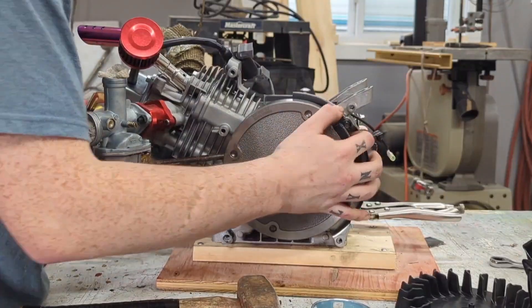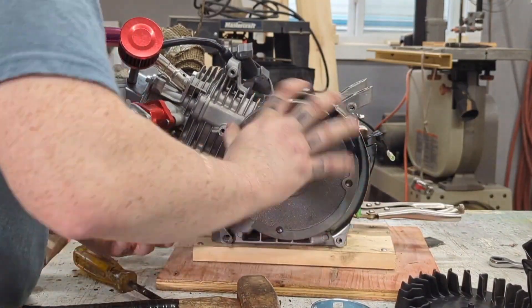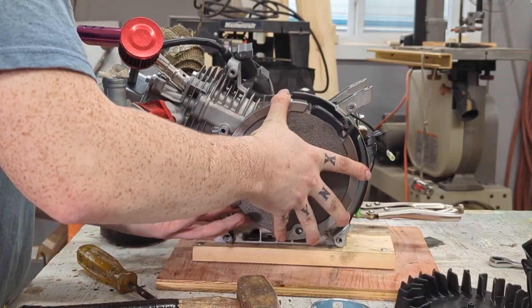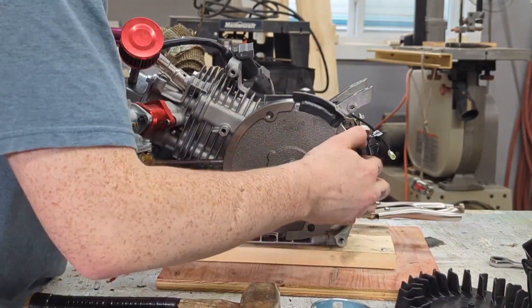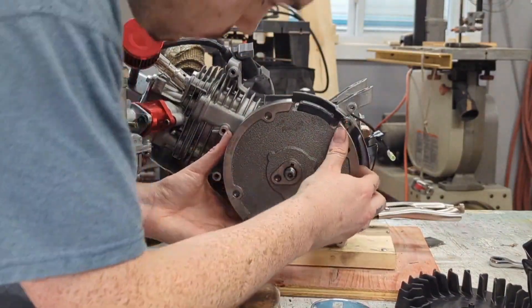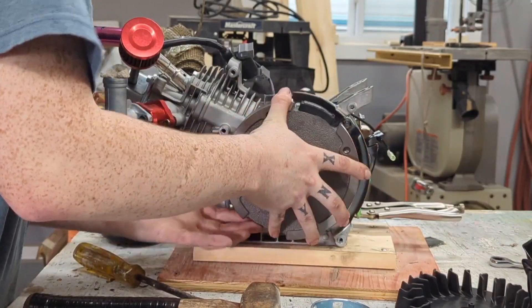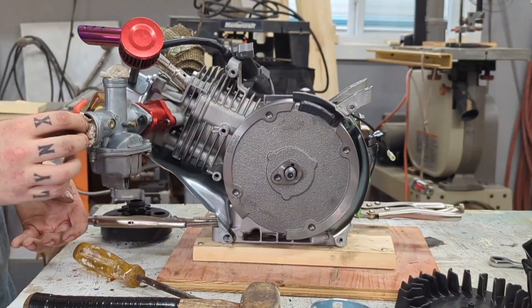To get the flywheel off, everybody makes it look so simple online. You're supposed to put the bolt over it so you don't hit the crankshaft, then smack it once with a hammer, and in all the videos it just comes straight off. Well, that was not the case for me. I sat there for about an hour trying to get it off and ended up using a different method, which you'll see coming up.